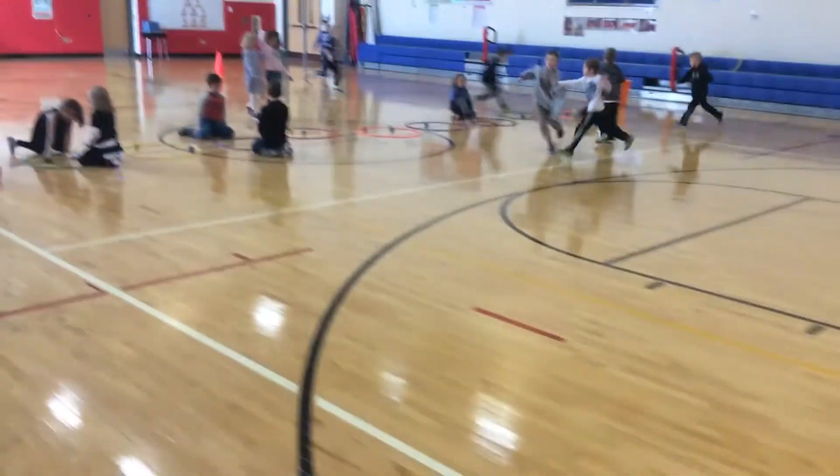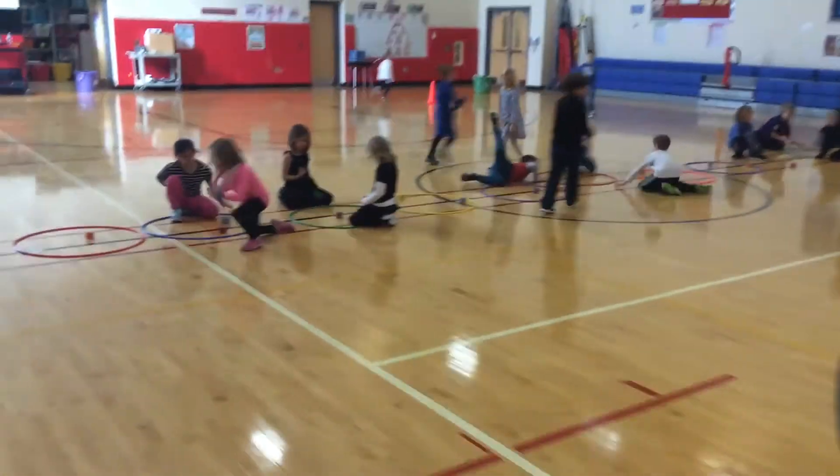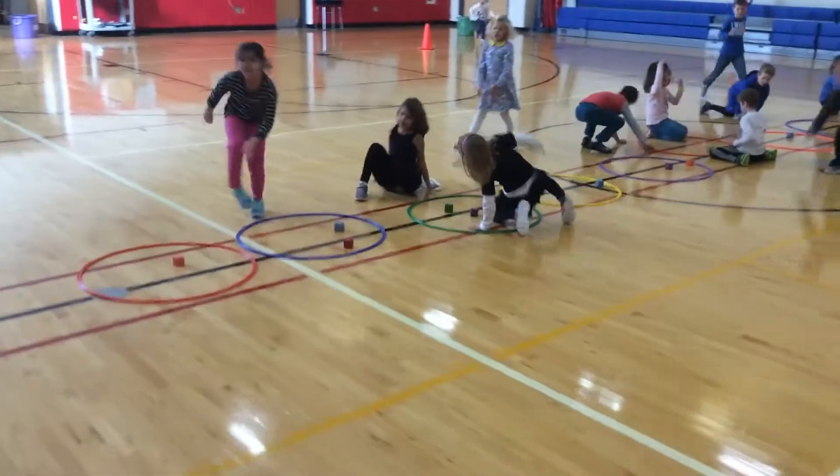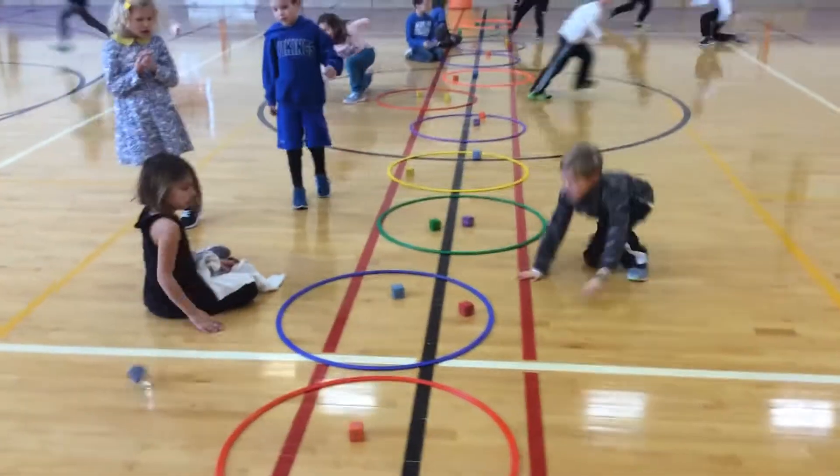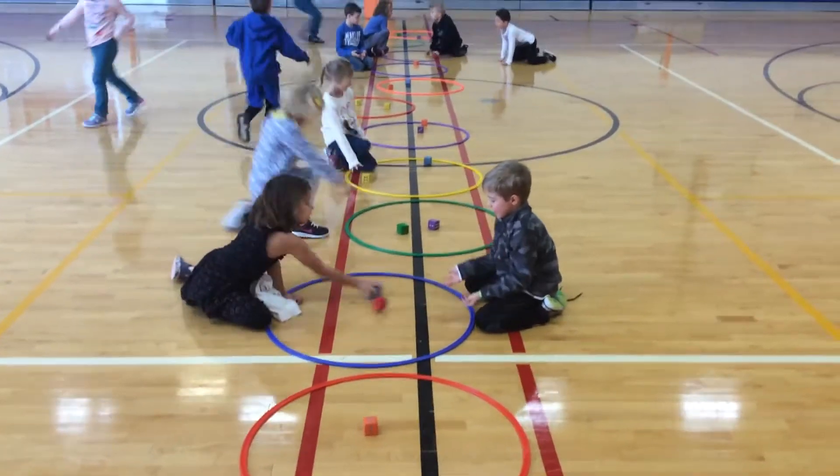You can see that the kids in the middle are having a face-off at the hoop. There are two dice in each hoop, and the kids from each side of the gym will have a face-off. They drop the dice at the hoop, and they see who has the bigger number.